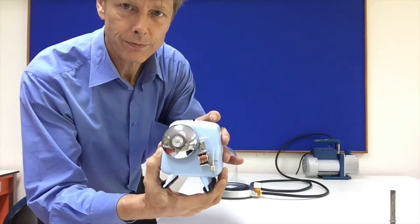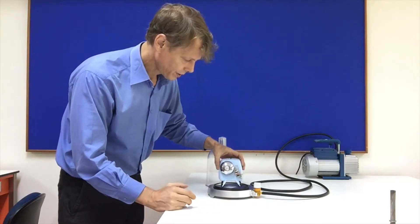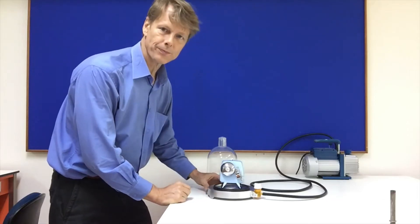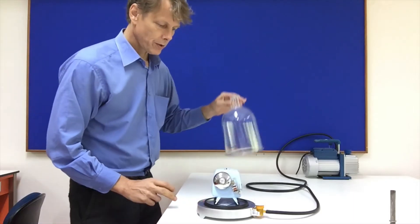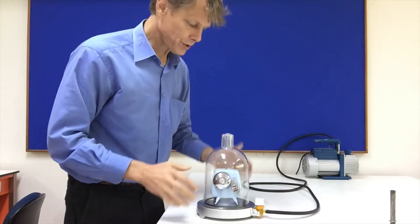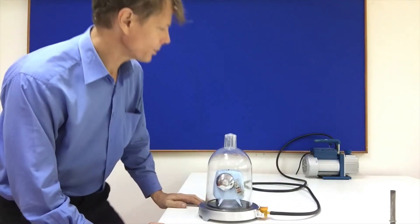What we will do is place the alarm bell in this position, then we will turn it on and place the bell jar on top of it. Notice you can still hear it now.